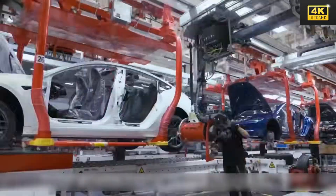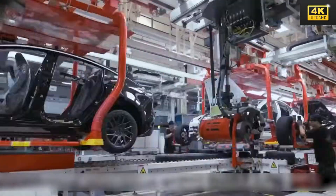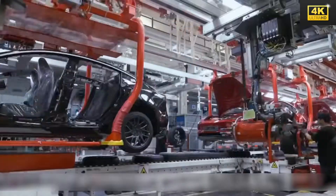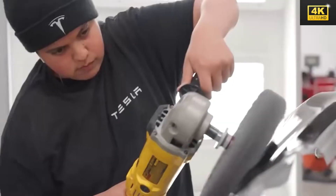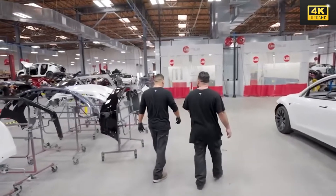The pricing of the Model 2 at $11,555 is set to enhance the accessibility of electric vehicles for working-class Americans, advancing inclusivity within technological advancements. This initiative closely aligns with Elon Musk's vision of ensuring that progress benefits all socio-economic classes.